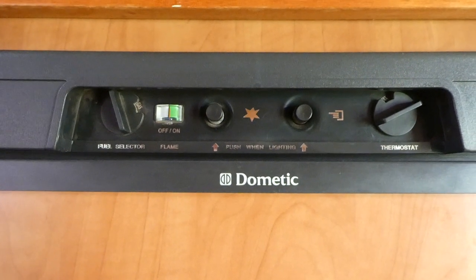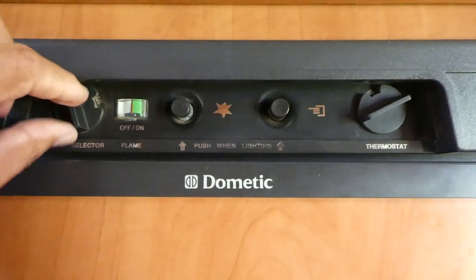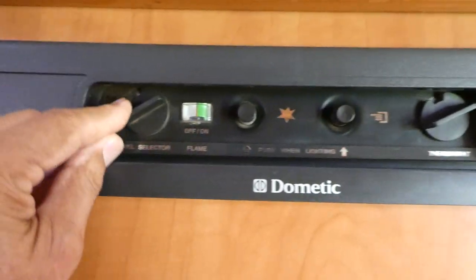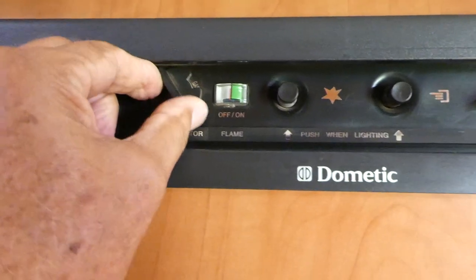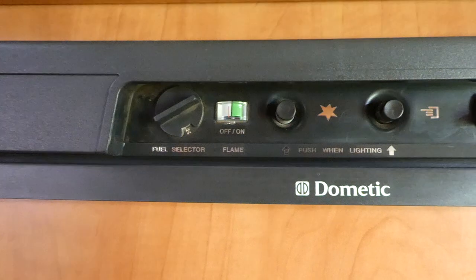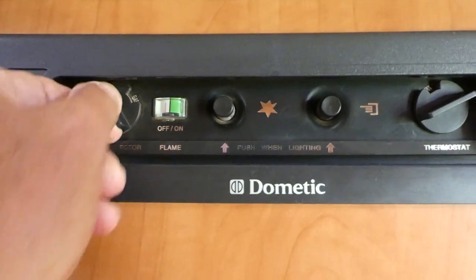Once you decide which of those three you're going to use, you select it on this gauge here. Notice it's currently on gas — you can turn it around to AC or back to DC. There are three options. Let's choose gas.